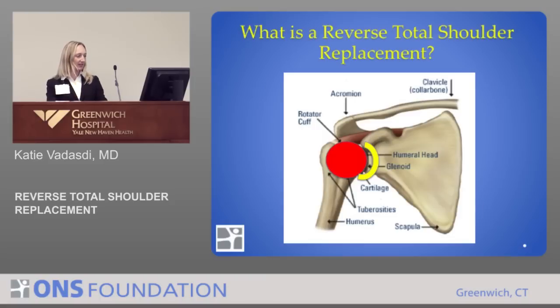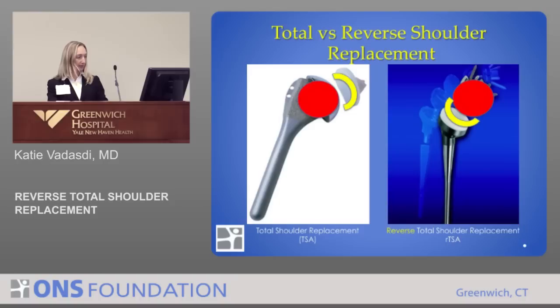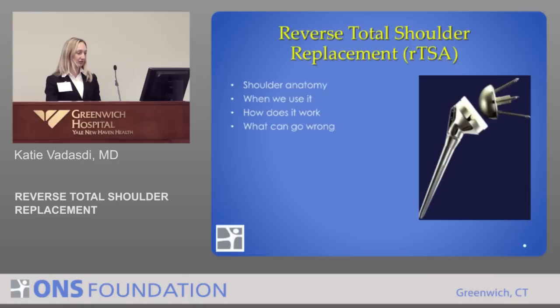To review some of the anatomy Dr. Miller talked about: this diagram shows the shoulder joint — there's a ball and a socket. When we look at a total shoulder replacement, on the left we're replacing the ball with a new ball and the socket with a new socket. With a reverse, we're replacing the ball and socket on the opposite sides. I'll explain later why we do that and in which patients.